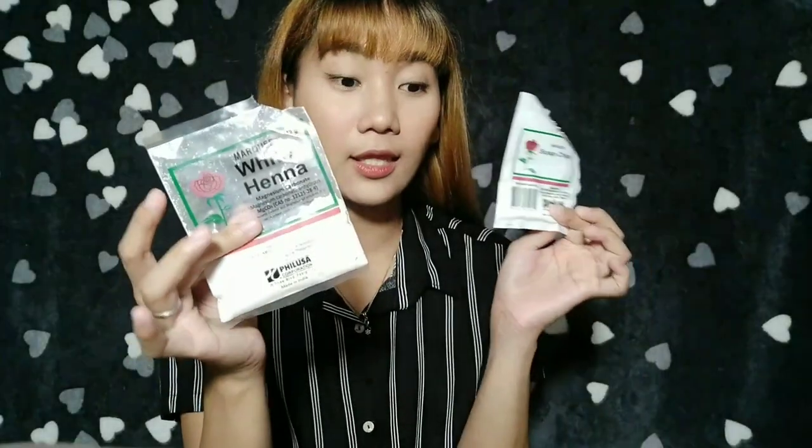Before I forget, I won't be using all of these products — I'll only use what I need. These two always go together. If you want to bleach your whole body, you'd use more, but for this demo I'm only doing it on my arm. I'll compare the color of the treated arm with the untreated one later.